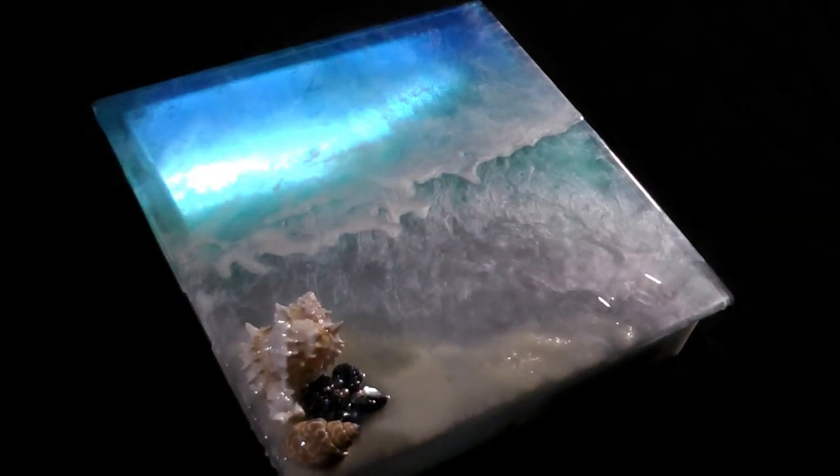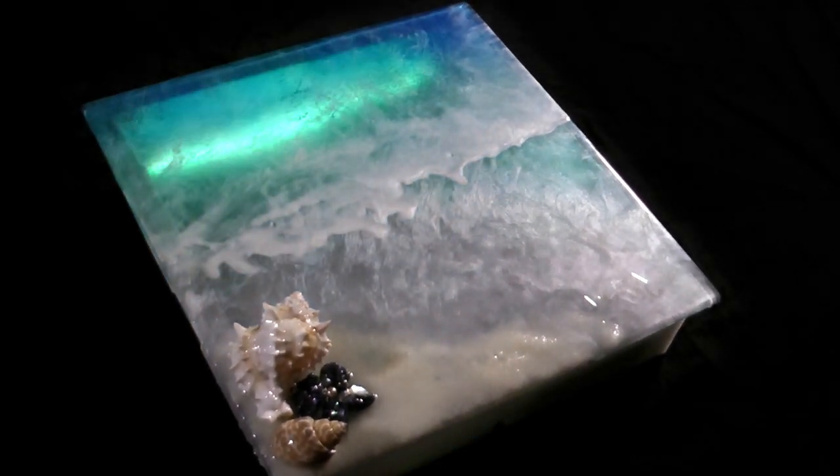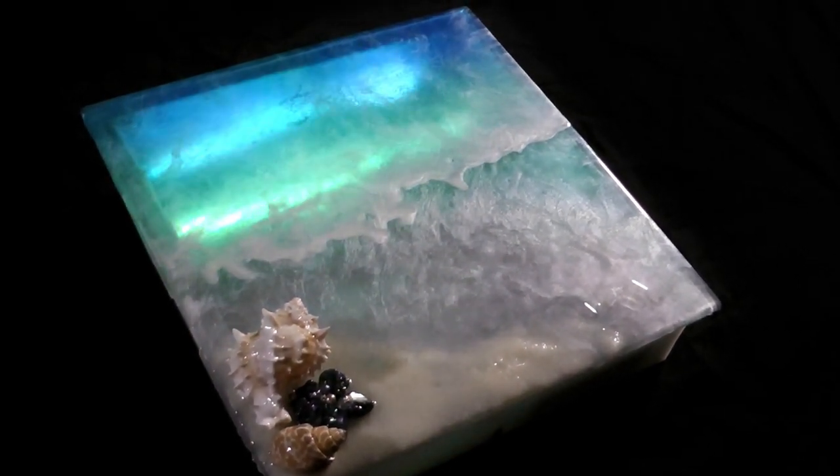Make a beautiful piece of art that evokes the ocean and add magical bioluminescent waves and images using a Feather M4 and an RGB matrix.